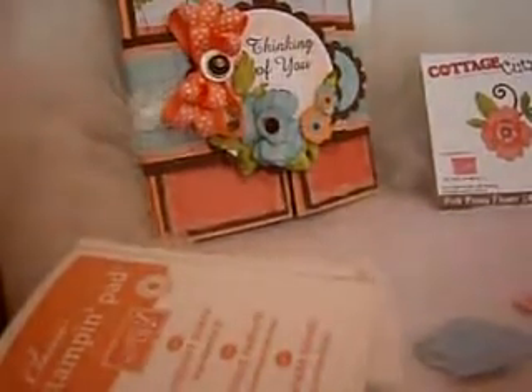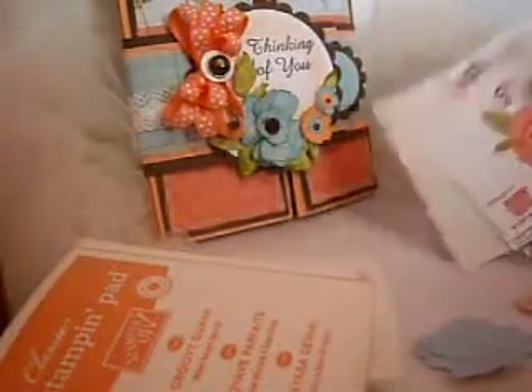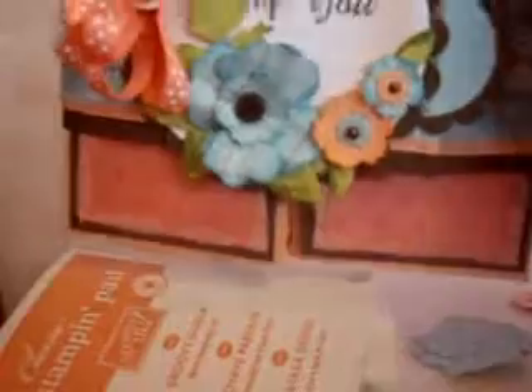Hi everyone, Cheryl here with another Cottage Cuts video. This one is going to be on the pink peony flower by Cottage Cuts. What I'm going to do is just show you how I got the look of these three flowers using the one die.